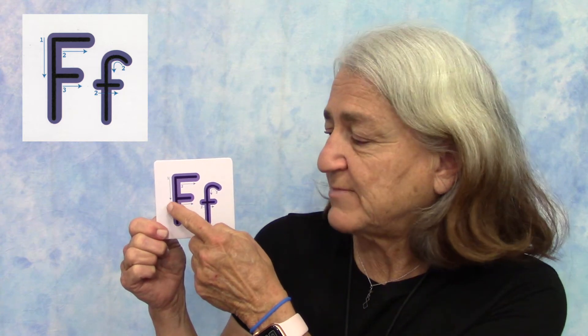You can follow along with the card that I have, or you can follow along on the screen with the letter up in the top corner. To make the uppercase letter F, we're going to start at the top and make a line straight down, then go back up to the top and make a line across, and then go about halfway down and make another shorter line across.